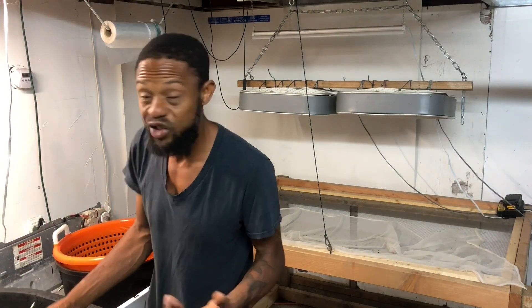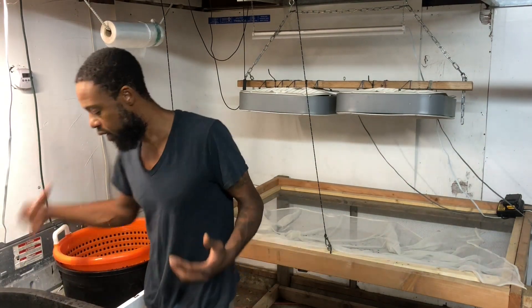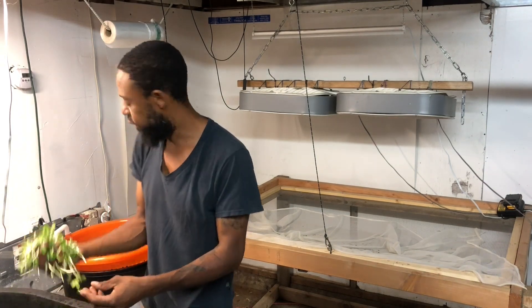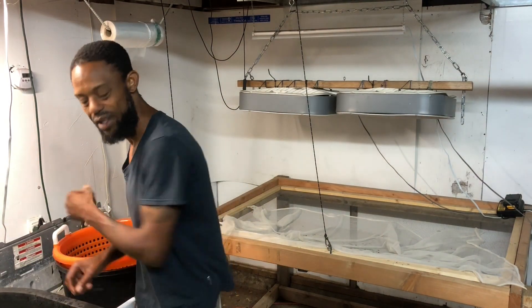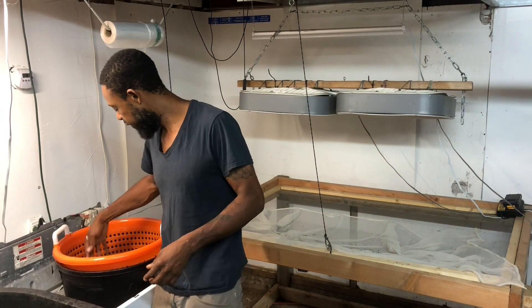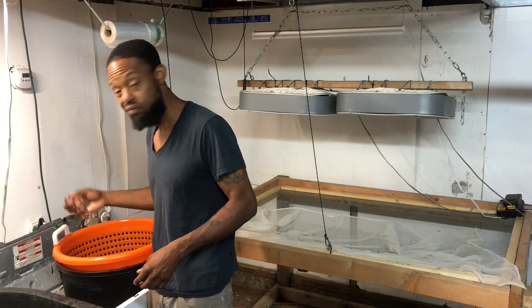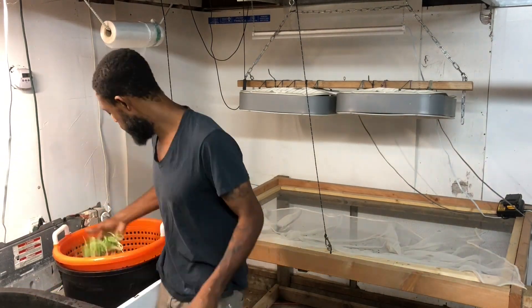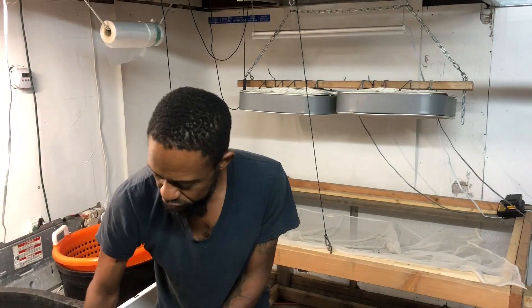I can get a lot of the shells off without having to take it to the dry rack. Because the dry rack, for the most part, is still the last line of defense that we have. Between doing it like this — kind of giving it a once-over — and then plus with the dry rack, we normally get, I'd say, at least a good 90% of all the shells off.